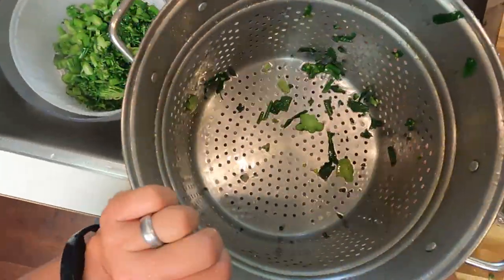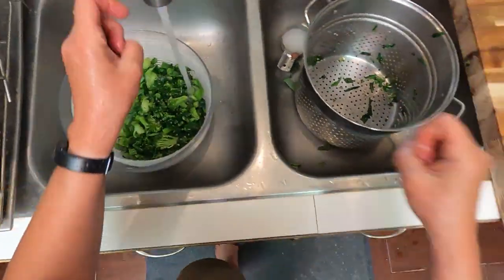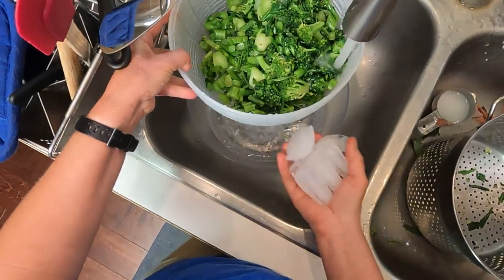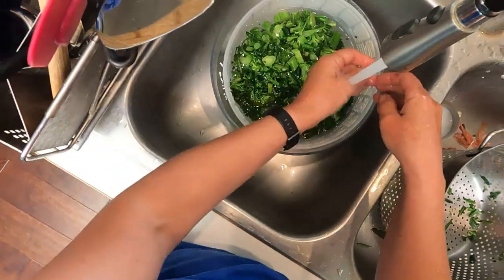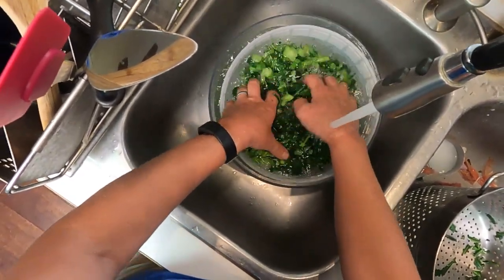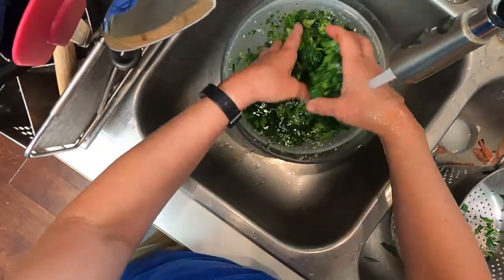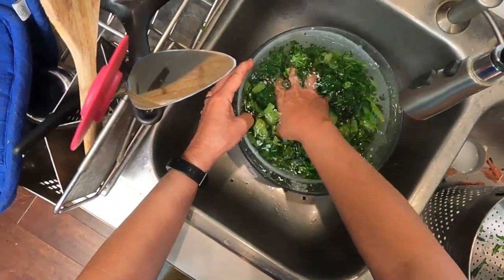Put that in there, a few random pieces left, going to run some cold water in there and put some ice in that. Ice flying everywhere. The other thing that blanching does is it really sets the color — you get this beautiful green that you just don't get if your broccoli is raw. That's a nice additional benefit.